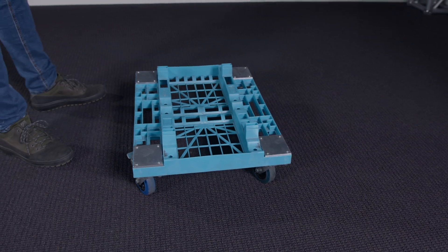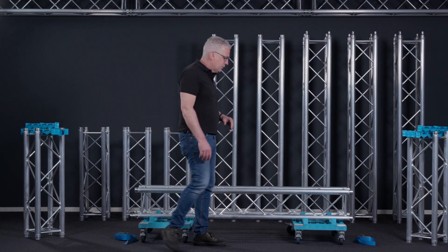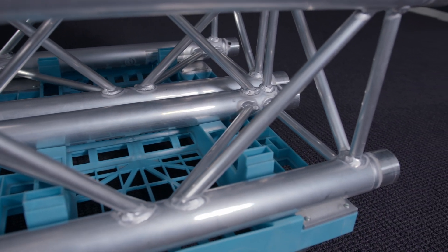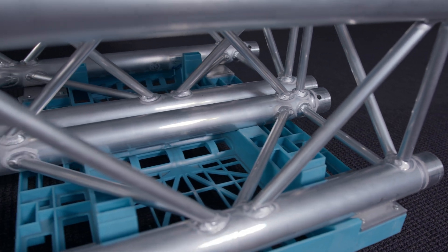For that we have designed a truss dolly. It's a molded plastic version and it has four wheels — swivel casters with a brake — so you can keep the dolly where it is.